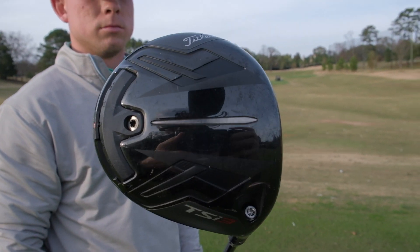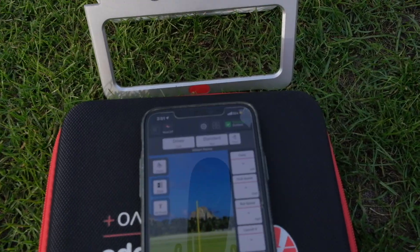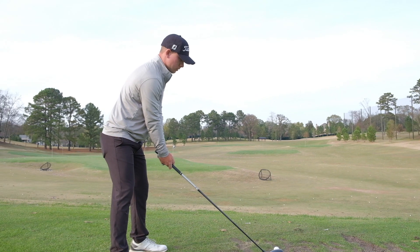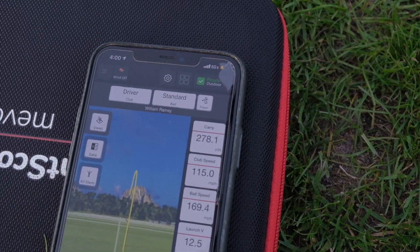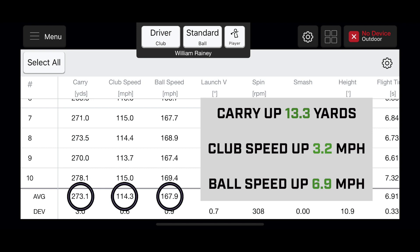First shot with the TSI 3. Final shot — let's see a bomb for this one. That was nice — 278. When looking at these numbers, you can tell a big difference the club makes. The carry is up 13.3 yards to 273 yards. The club speed is up 3.2 miles per hour to 114.3, and the ball speed is up 6.9 miles per hour to 167.9.